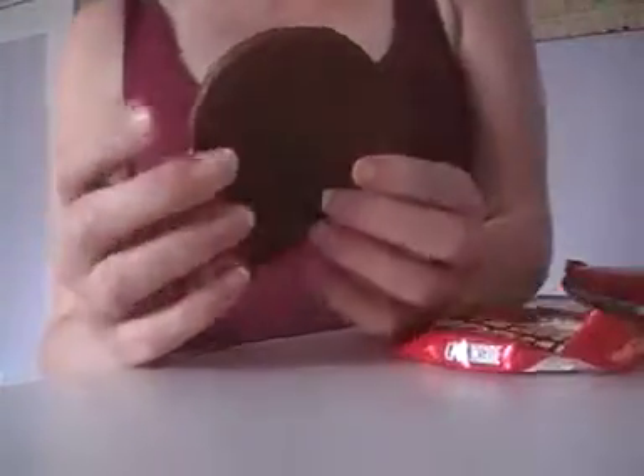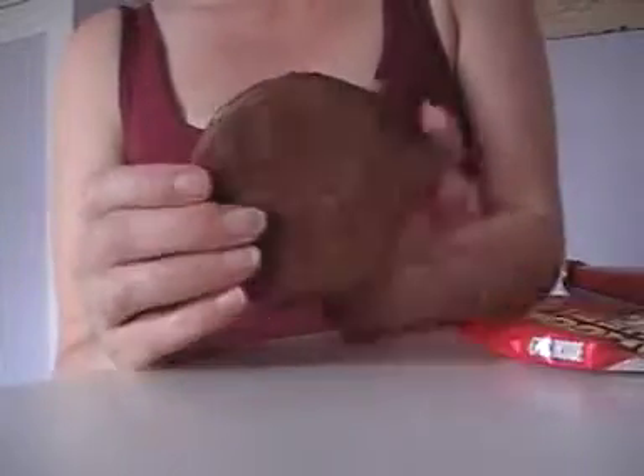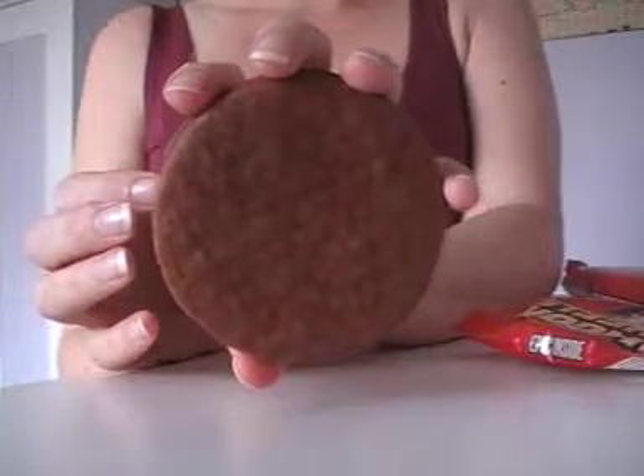Now I just want to mention the size. People of a certain age will tell you that wagon wheels used to be bigger. But Burton's swear blind that they're not — they're exactly the same size as they were when they were released in the 40s.